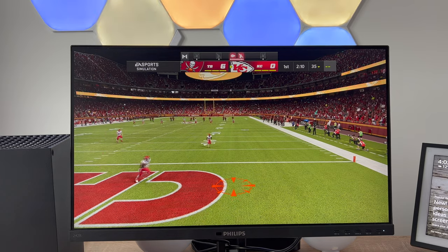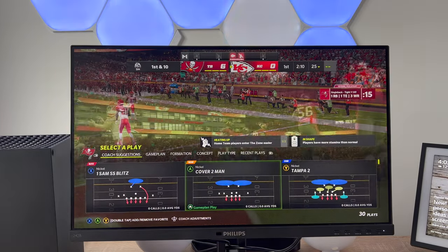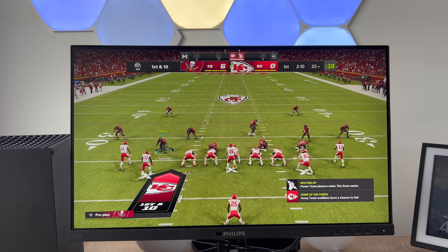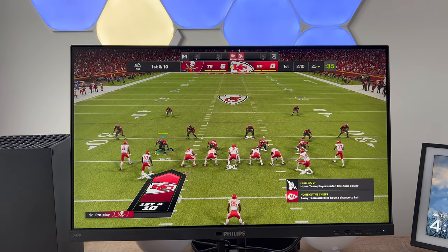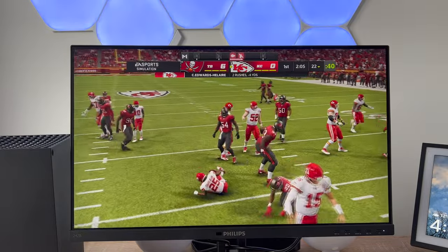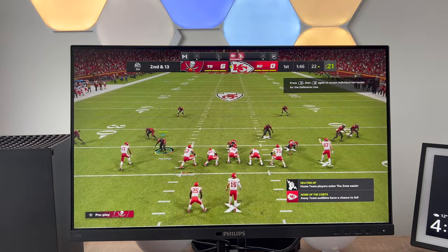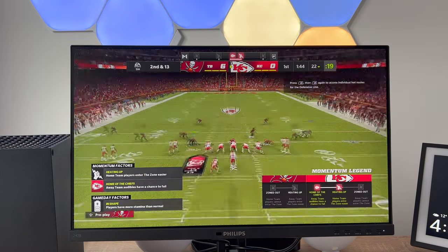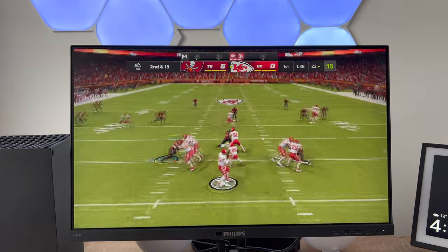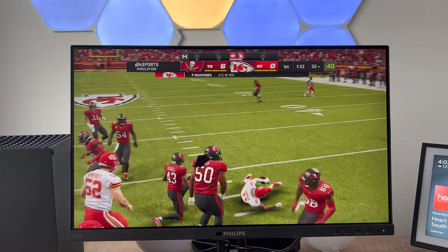This monitor does offer some gaming options — I tested it out with the Xbox Series X. It doesn't meet the 4K resolution options of the Philips Momentum, which is a dedicated console monitor, but for a general purpose monitor this is effortless and smooth. It has adaptive sync technology so you won't get choppy or broken frames in gameplay — you'll enjoy fluid performance. Remember though, it's not a dedicated gaming monitor; check out the Philips Momentum for that.